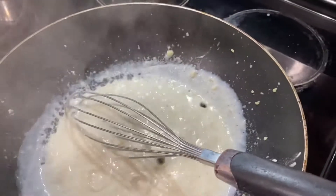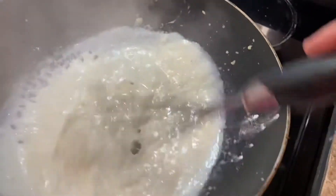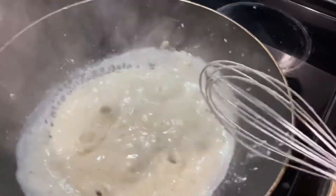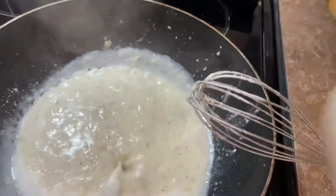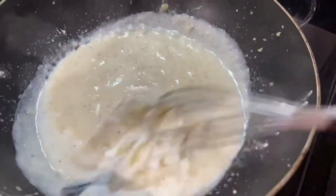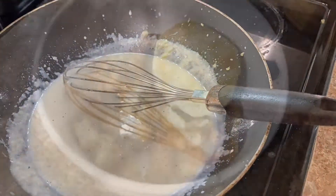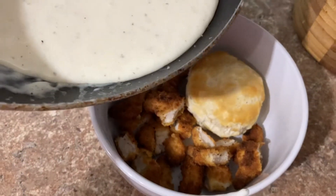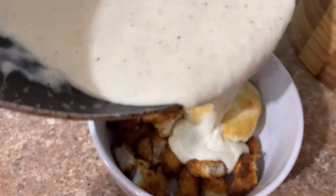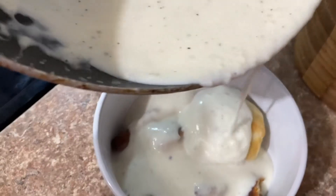You're going to want to turn the heat down. It's going to thicken. Add a little bit more milk — you want it to be gravy consistency, not doughy consistency. Let that cook for about 5 minutes.